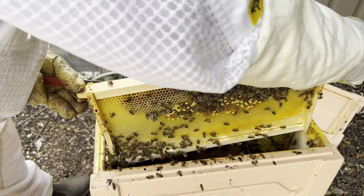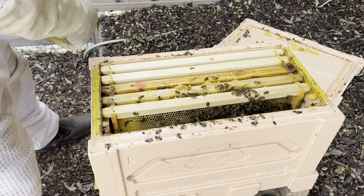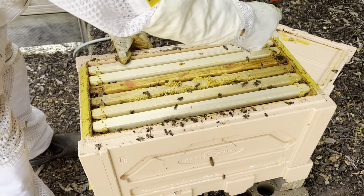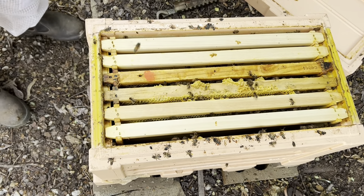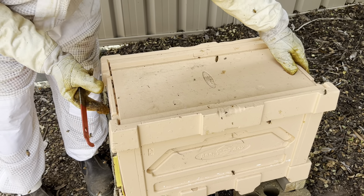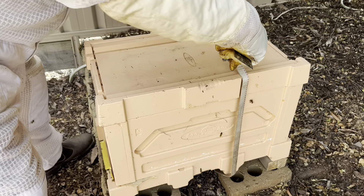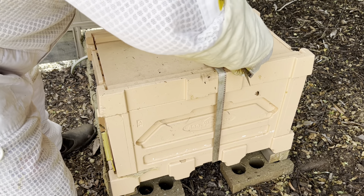We might put this one like that and put this one back in here. So that's doing pretty well, I think. We need to have a bit more frames of bees, sorry — frames of bees. They're still bringing in heaps of pollen, which is good.